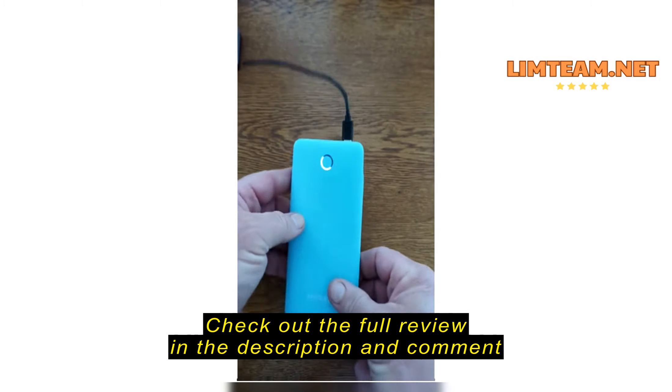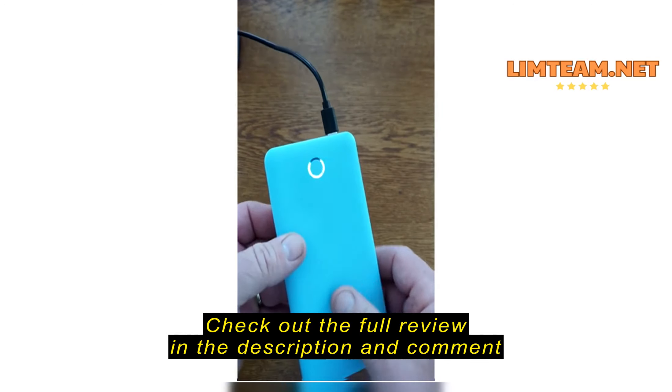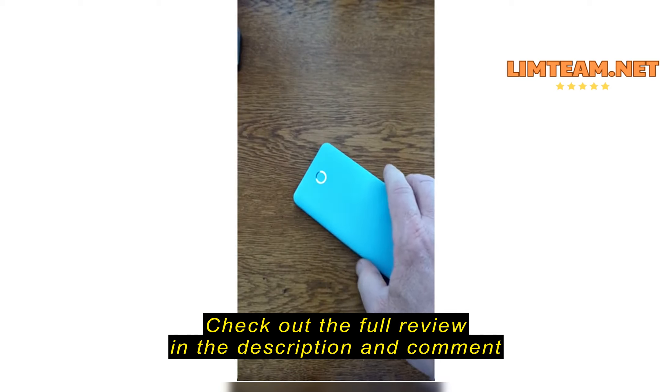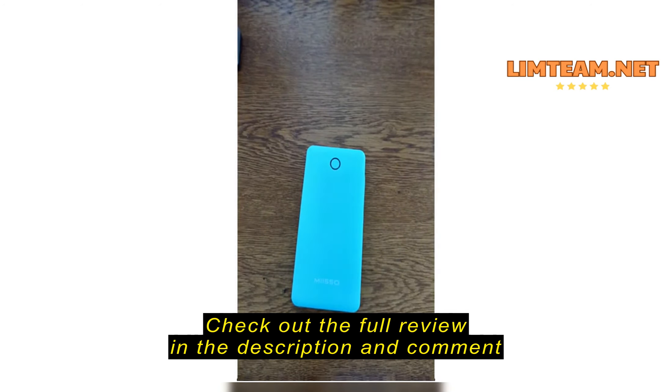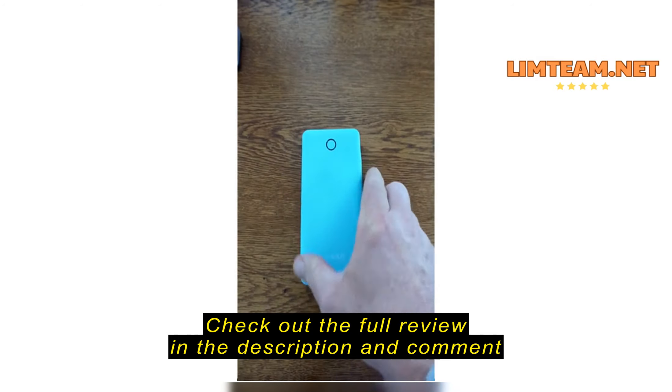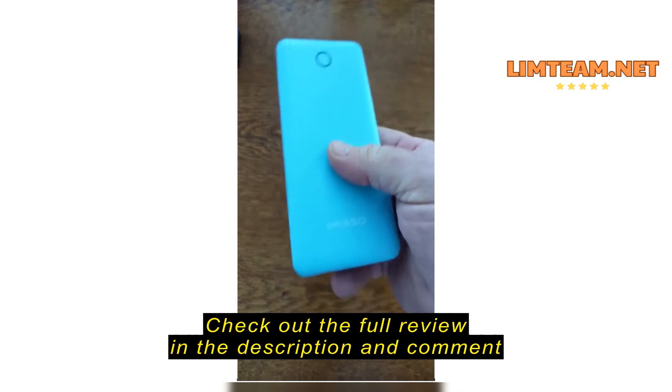I think it's perfect to take with you for backup power. My phone generally lasts most of the day, but if you talk a little bit more, if you're taking a lot of pictures, and you want backup power, it goes easily in a bag or your pocket.